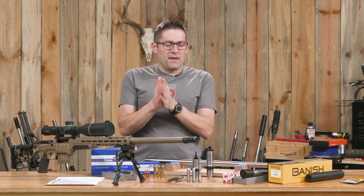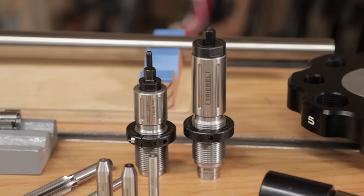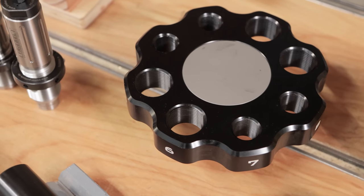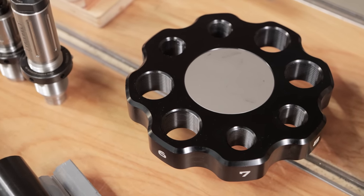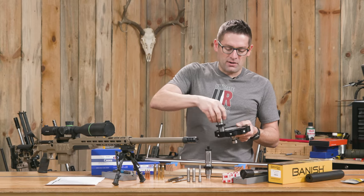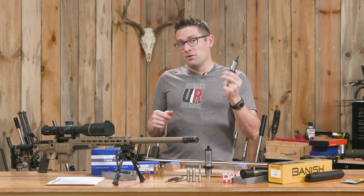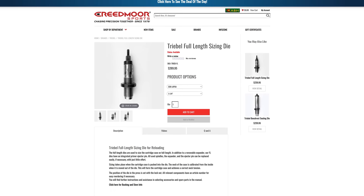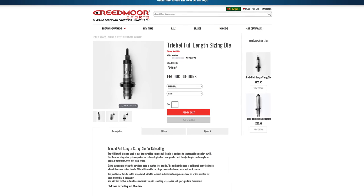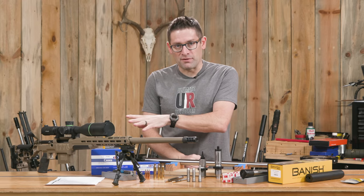Some things that are unique to this build: we're going to be using Treble dies with inch-and-a-quarter threads, which is pretty cool. I have an Area 419 hybrid tool head here, and you can see we can screw those inch-and-a-quarter dies in, and we also have holes for the standard 7/8-14. These dies are sold exclusively at Creedmoor Sports, and they provided the dies for this project. If you're looking for super high quality dies and you want the absolute best, you're going to want Treble from Creedmoor Sports.